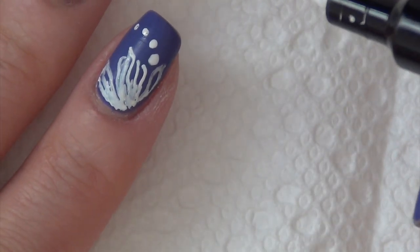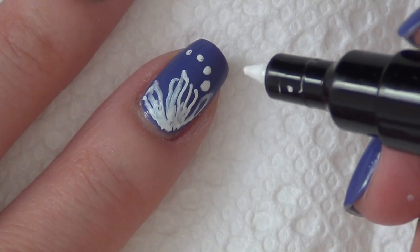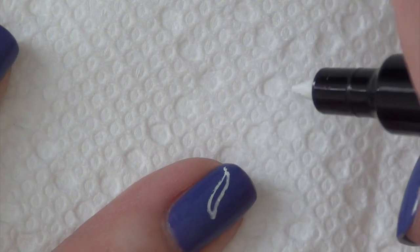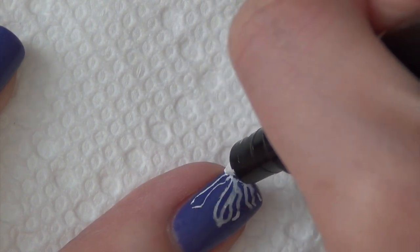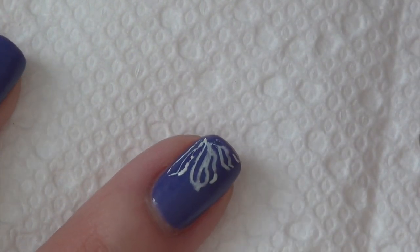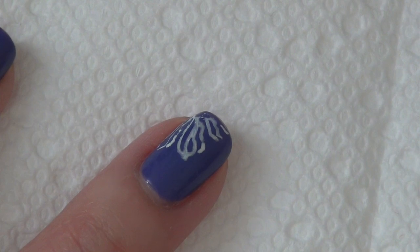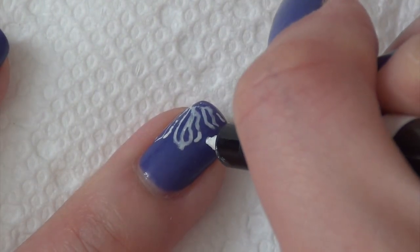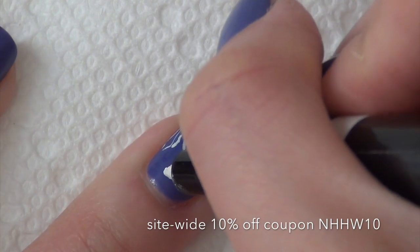I'm going to do the same thing to the rest of my nails and I'll let you watch — basically I'll let you see how the pen works. And it dries pretty quickly as well. This pen is retailed for $2.99 and it's actually on sale right now on BornPrettyStore.com. I'll leave a link in the description box for you if you're interested, and I also have a 10% off coupon code for you as well.